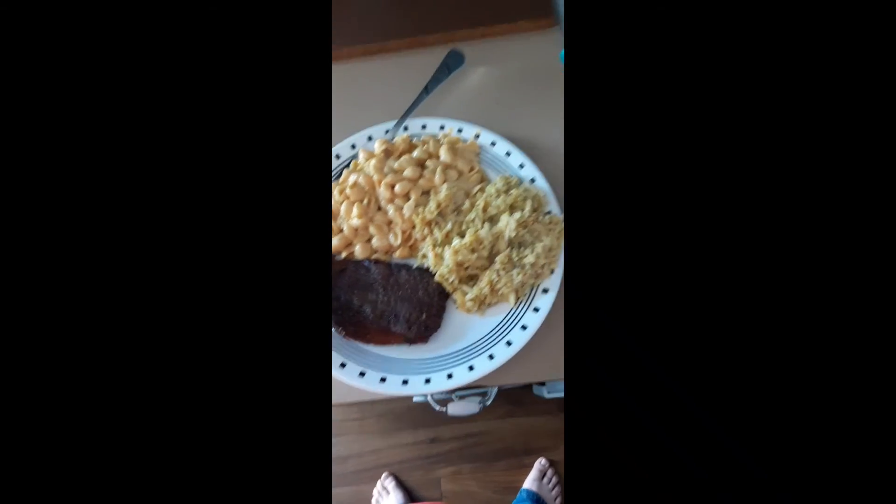This is what my plate looks like. We will try it and I'll tell you how I rate it. Let's try the shells first — that's good. Now let's try the rice — the rice is really good. Now let's try the steak that we burnt. I can't really cut this but the steak is good, I rate it 7.5.